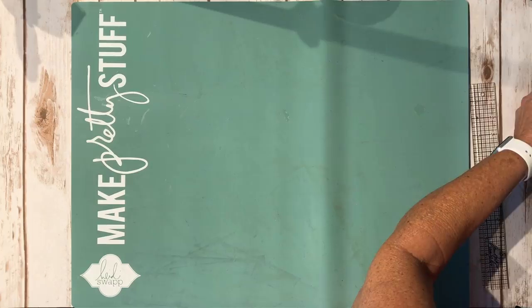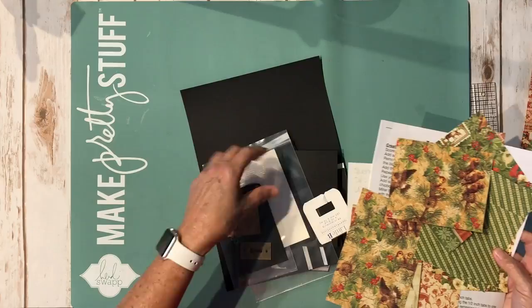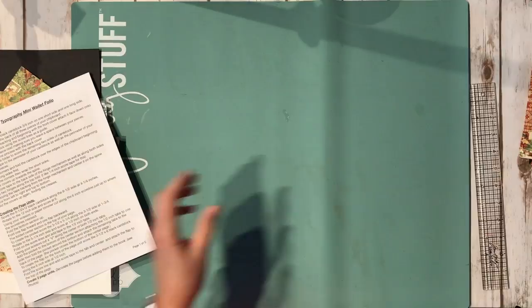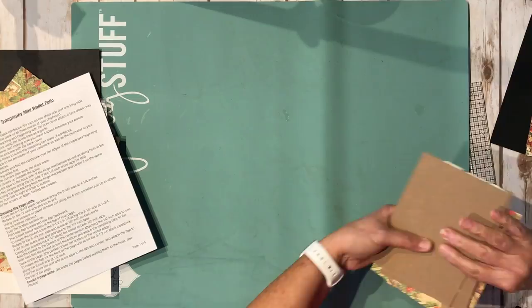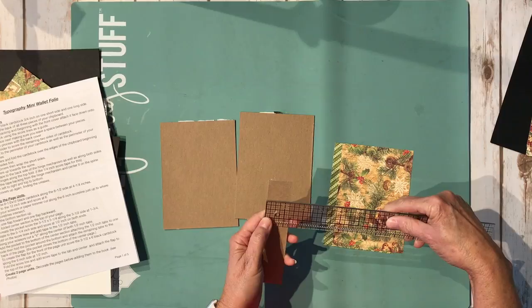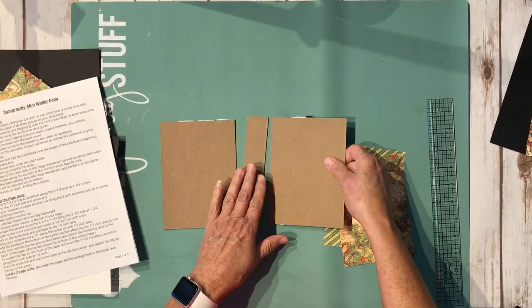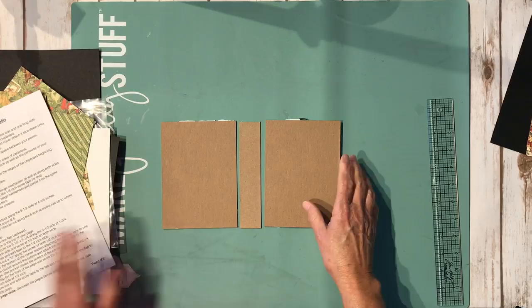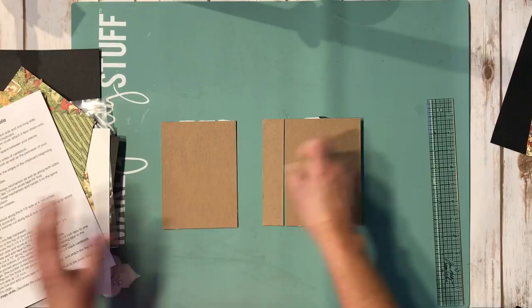First thing, I'm going to give you the measurements for the covers. You can get these out of a piece of 8.5 by 11. The covers measure four and a half by six and a quarter — that's going to be your front and your back. The spine piece is going to be one and a quarter by six and a quarter. This is a real simple little booklet — it goes pretty fast and doesn't take a lot of supplies. You can use your scraps.